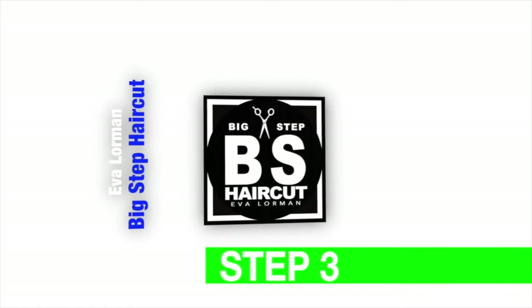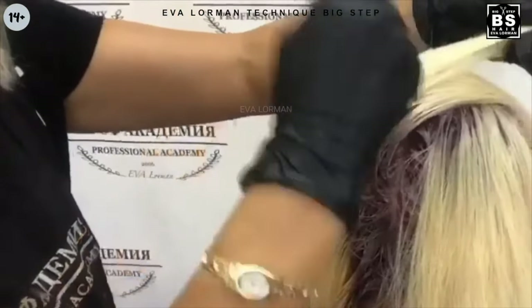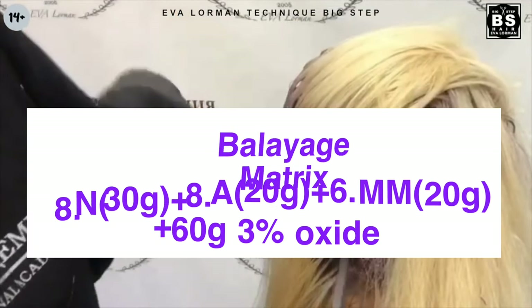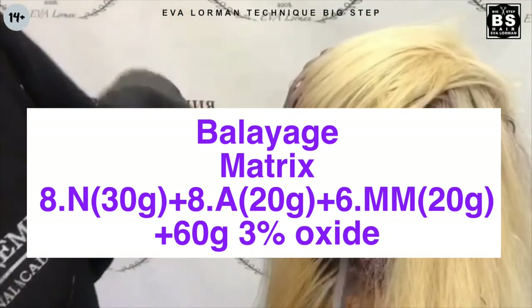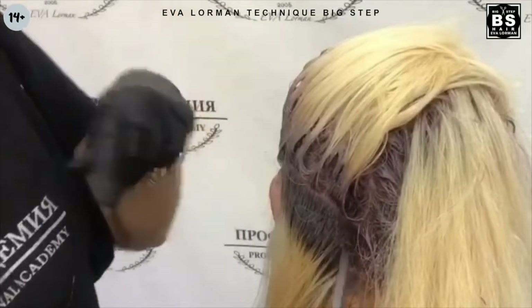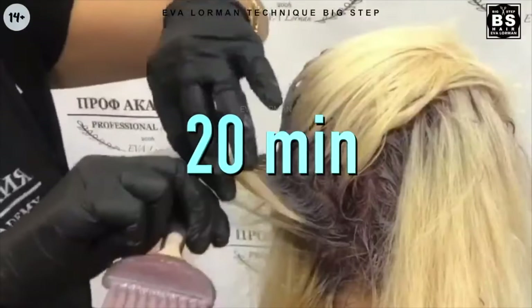Step 3. Next, I make a balayage edge. I apply this composition to the roots; they stand for 20 minutes from the last stroke, then stand the paint to length.